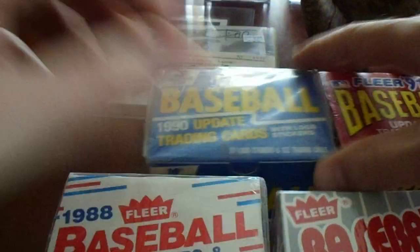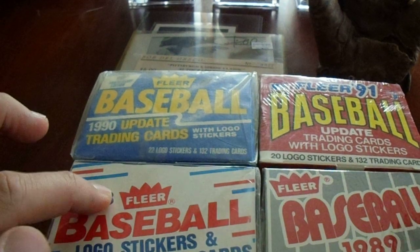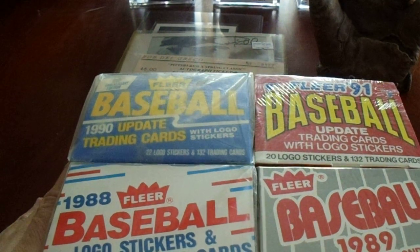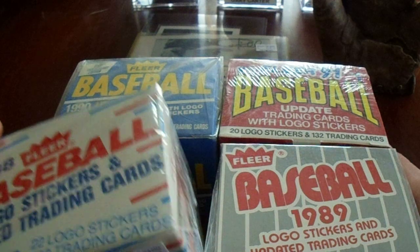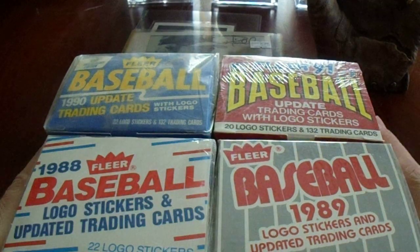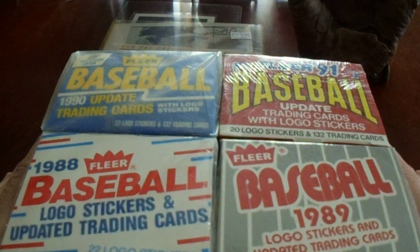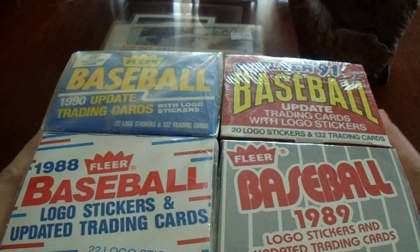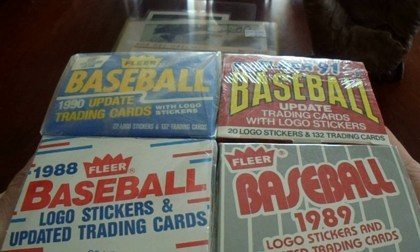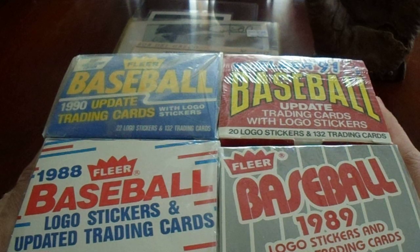Right up front here, I have the 1988, 1989, 1990, and 1991 full-year update sets. This is pretty much for TTM purposes. I bought one for $10 and the others for $20, but he gave me a little deal — I ended up paying $35 total for all four. There's a John Smoltz rookie in here and some nice cards, but this is all going into my TTM pile — I've got close to 300,000 cards.